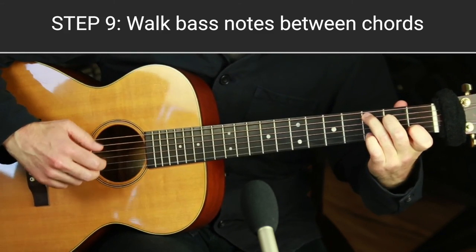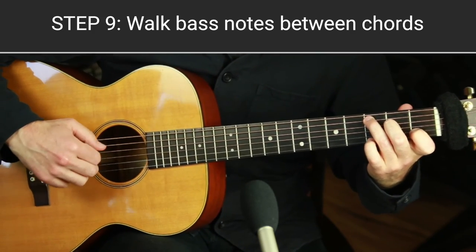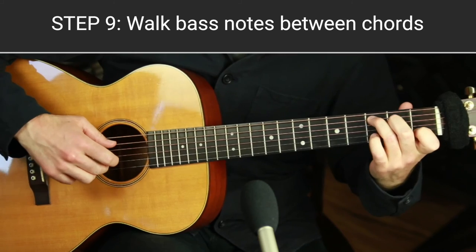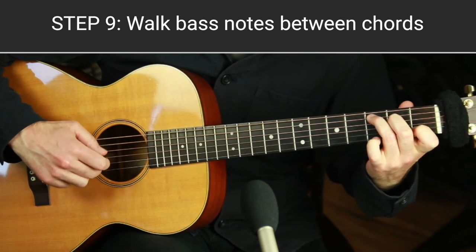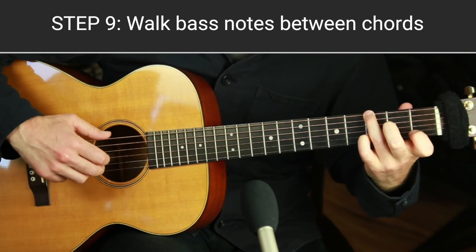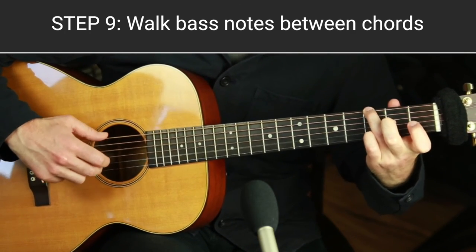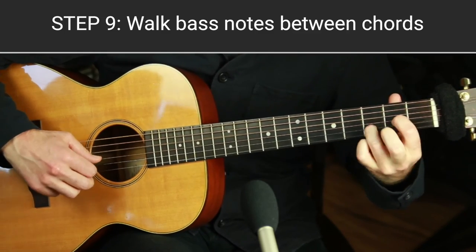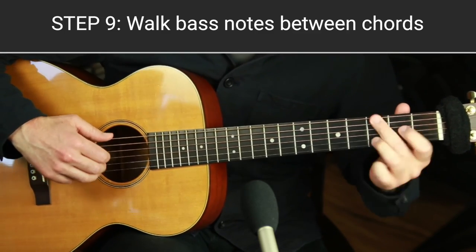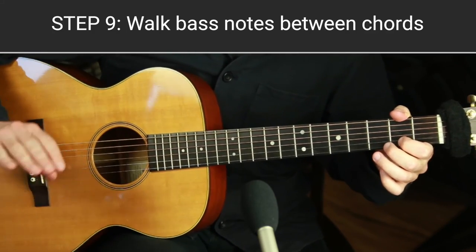Here's a bonus tip that wasn't on my list: with the melody, you can hammer on. It adds a lot more interest to the melody because it introduces a rhythm that's not part of the main pattern — a little unexpected rhythmic variation. That's the bonus tip at the end.